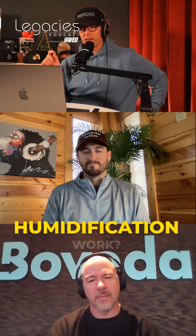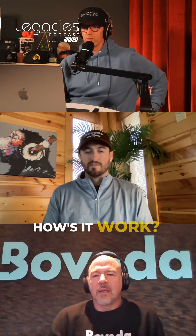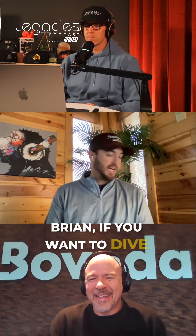How does two-way humidification work? What's the technology behind it, how does it work? Go ahead, Brian, if you want to dive in.